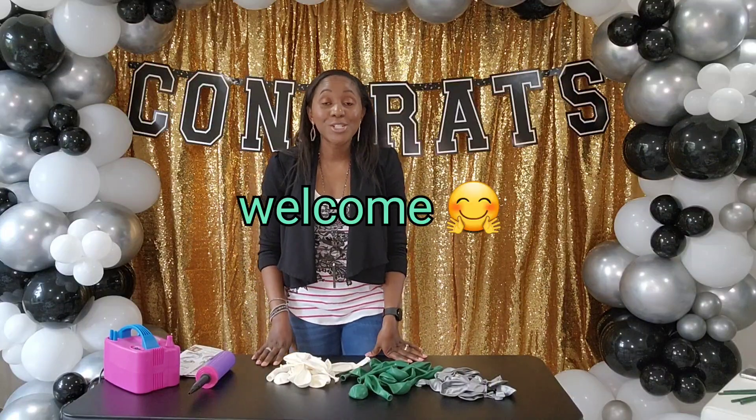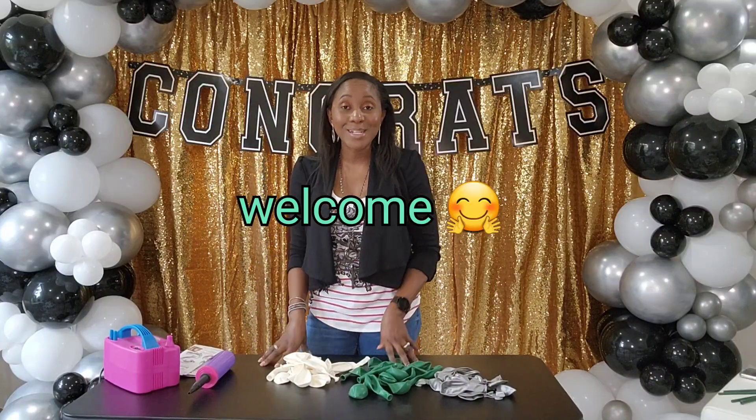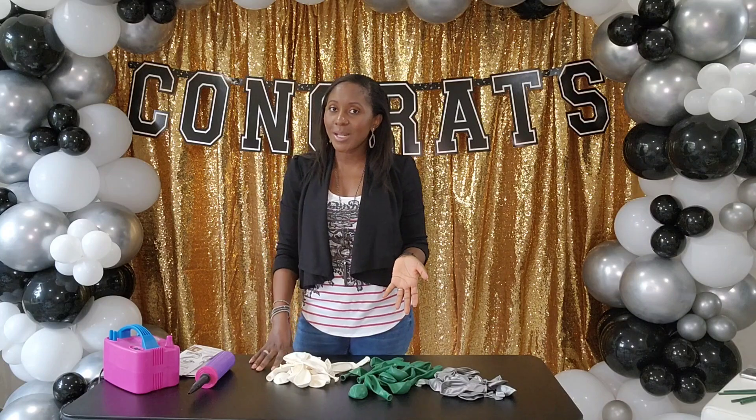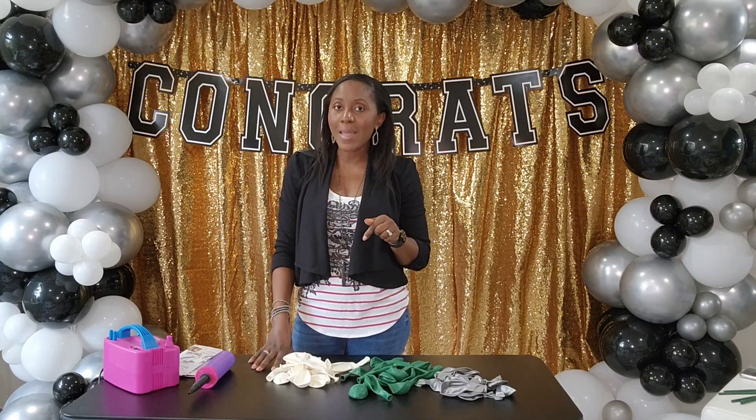Welcome to Soto Creations where we make your imagination a reality. Thank you so much for tuning in today. We're going to make a balloon bouquet and a balloon garland for a customer. If this is your first time tuning in, please subscribe and click the notification button so you don't miss any of our videos.